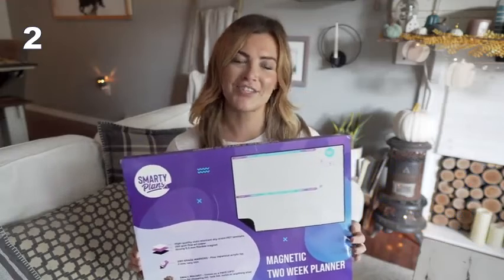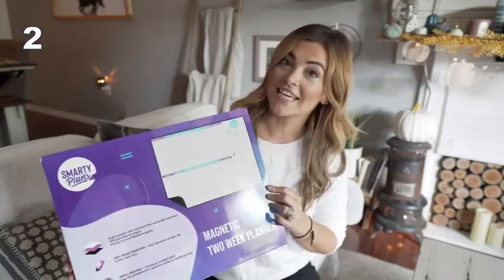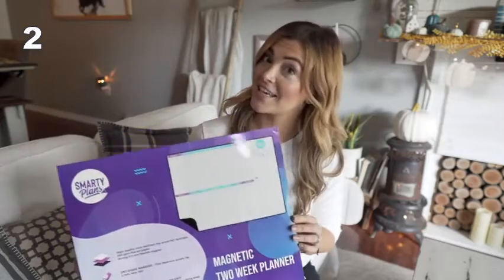Hello. Today I'm going to talk to you about the Smarty Plans Magnetic 2 Week Planner. Your box will look like this, which can also double as a gift.